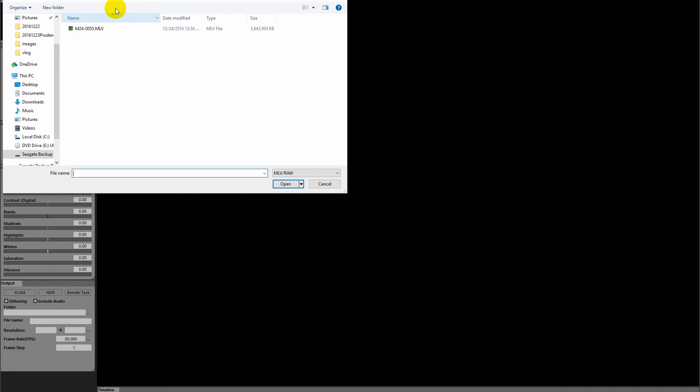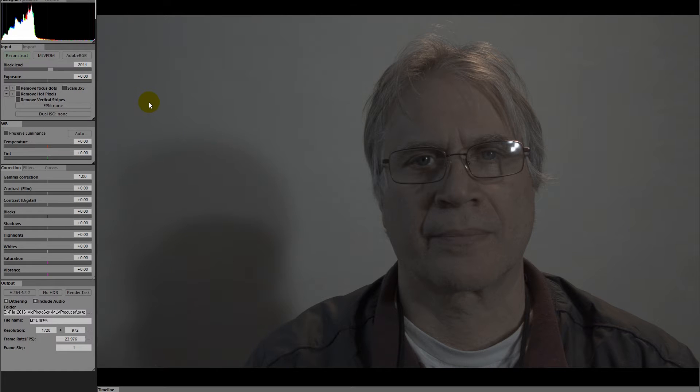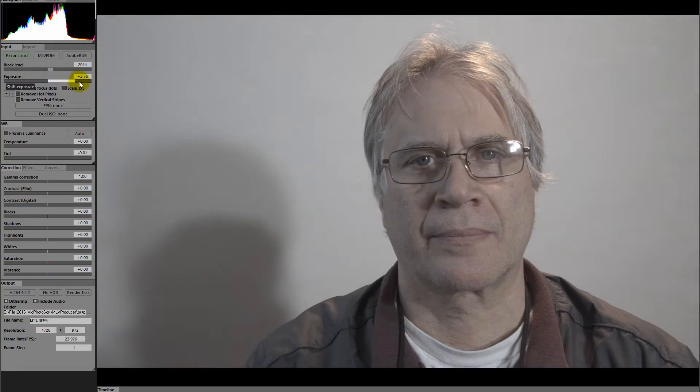I'm going to show you how I use MLV Producer to take the Magic Lantern MLV files from the 7D. I go to File > Open MLV Raw and it loads the file. I do very basic stuff — I just do an auto white balance and bring up the exposure to what I like, checking the histogram above. Then I bring in Smart Sharpen, doing it by eye, and then a little film contrast — just enough to get a solid black — and bring up the saturation a bit to bring some color.